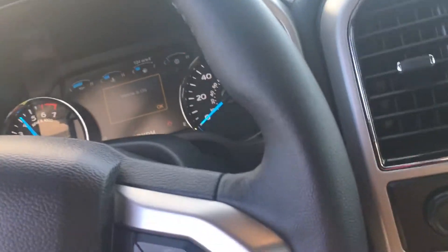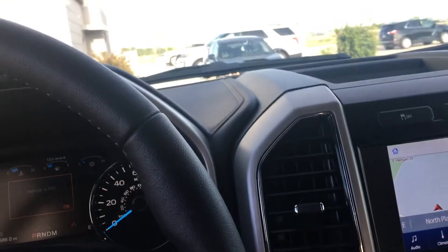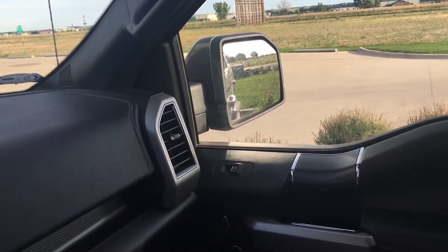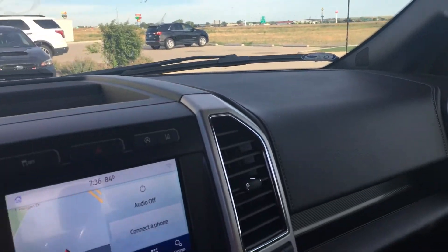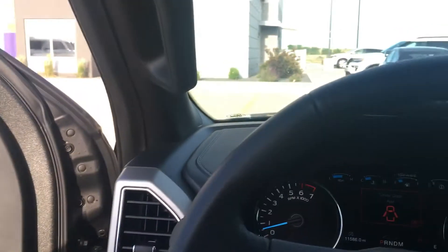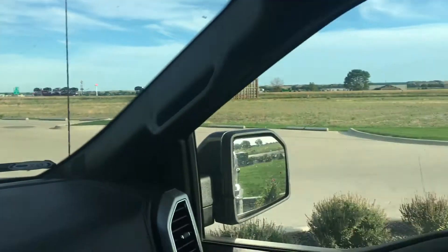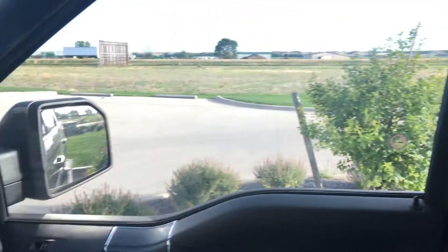LED lights. We'll rev it up here a little bit. 5.0 V8. Like I said, we're on vacation here, having a good time right here in good old Nebraska. Thank you for watching.